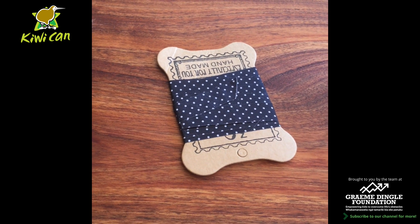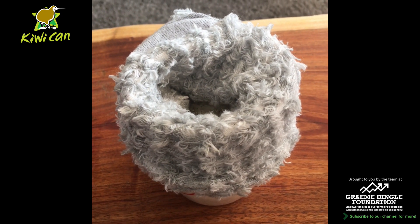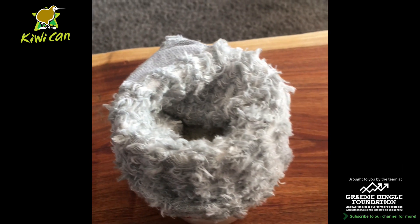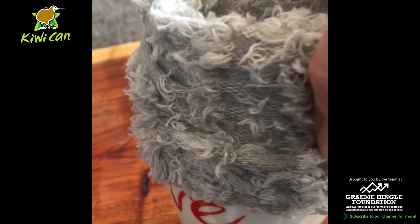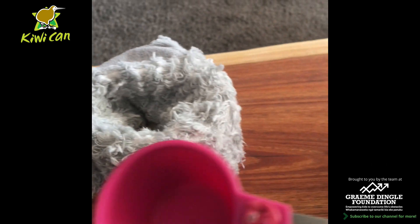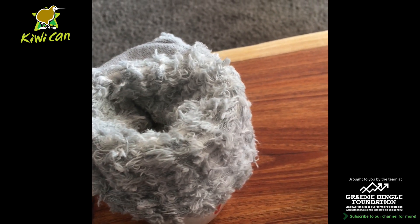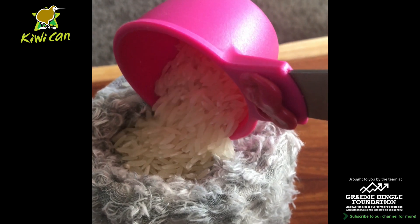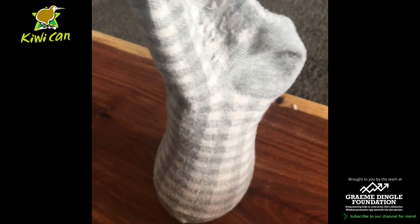It's now time to fill the sock up with some rice. What I've done here is attached the sock to a cup so that it makes it easier to put the rice in. I'm just using a measuring cup to get the rice and fill the sock up like so.